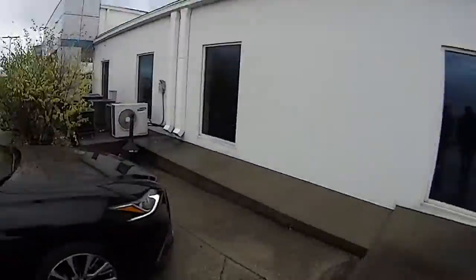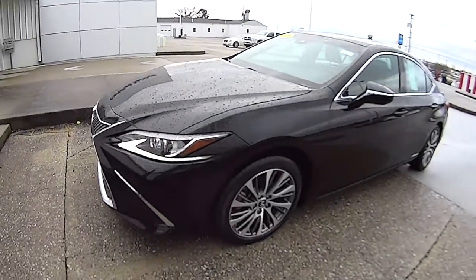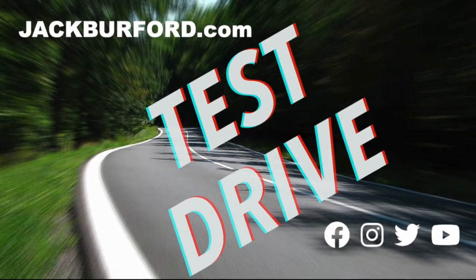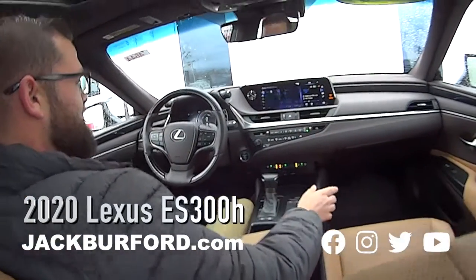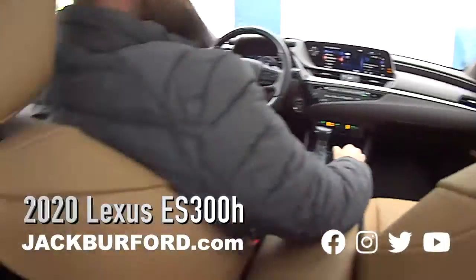A Lexus hybrid — nice! We're gonna do a test drive on this one. We are inside, folks, in this 2020 Lexus ES 300H. It's got a sunroof, really nice, and what you like to call the peanut butter jelly interior.